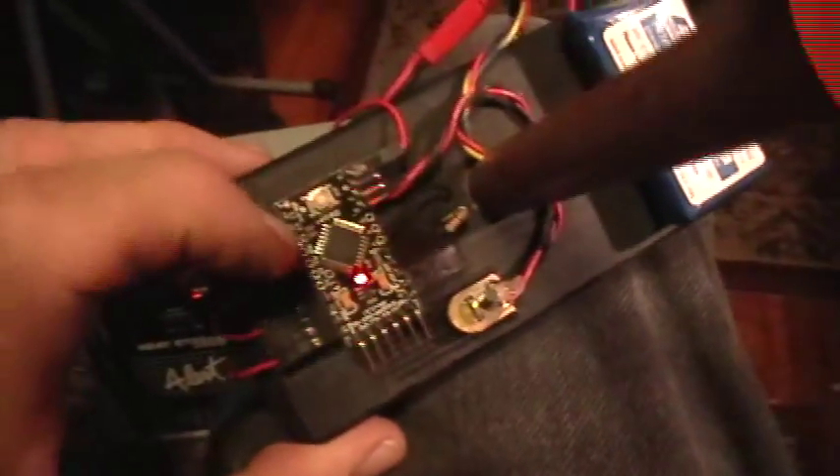Good evening. Welcome to my laboratory. What you're looking at here is another one of my Arduino projects. This is an OSEP Arduino Pro Mini. It's designed for semi-permanent installation in one application.